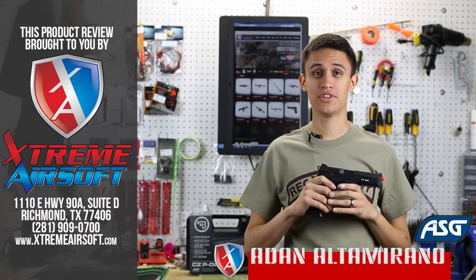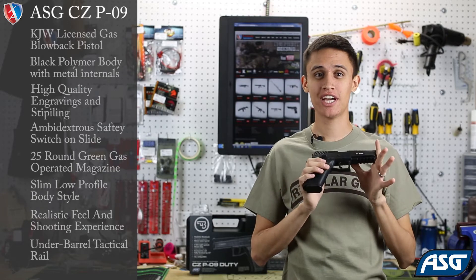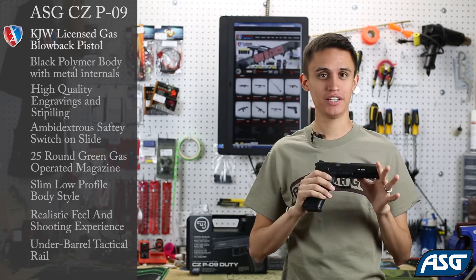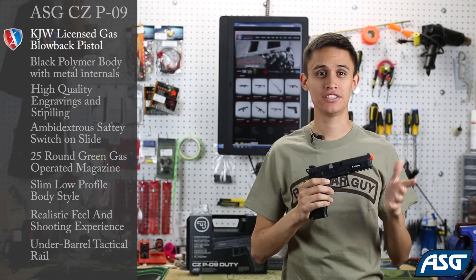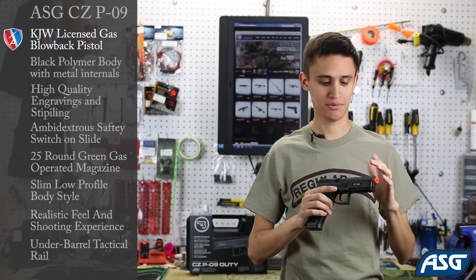What's up guys? It's Adan with Xtreme Airsoft, and today we're going to look at the CZ P09 Duty gas blowback pistol by ASG. Now the CZ P09 is a new gas blowback pistol and it's OEM by KJW, so you know that you're getting a high quality pistol with this model.